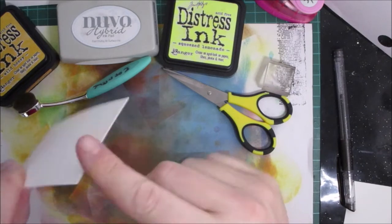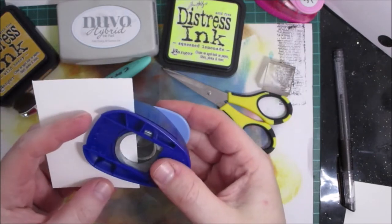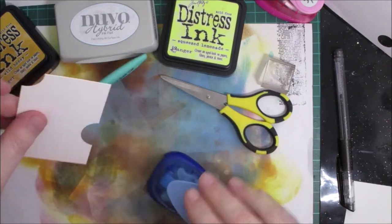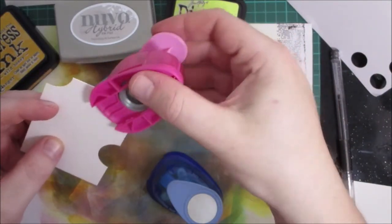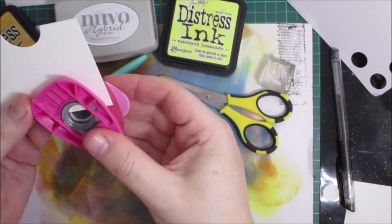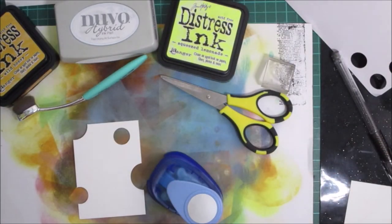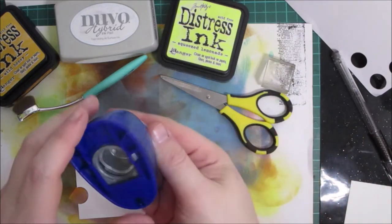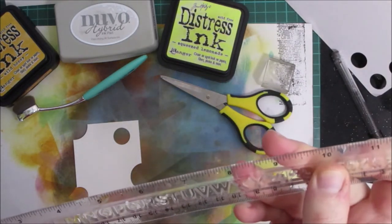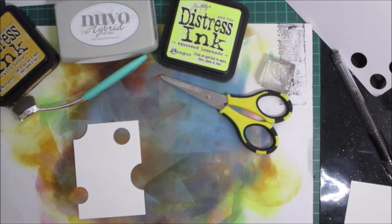I have an ATC base made with quite thick cardstock and I've got some circle punches. I'm going to use these punches to make holes in the cheese. I've used a five-eighths inch and a one-inch hole punch.